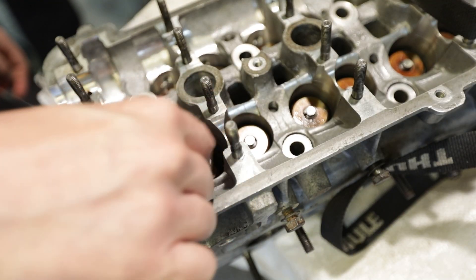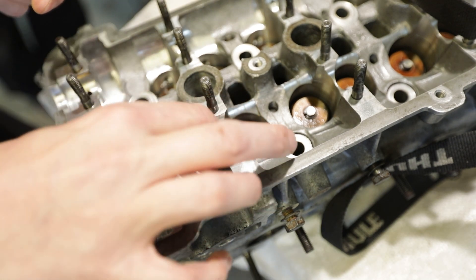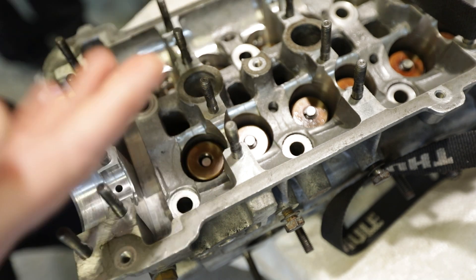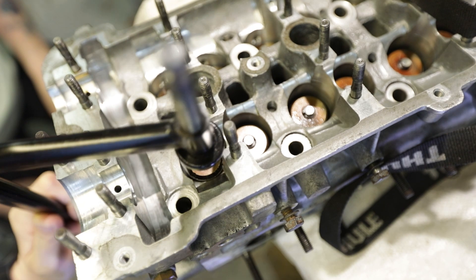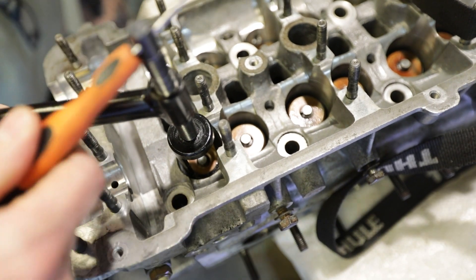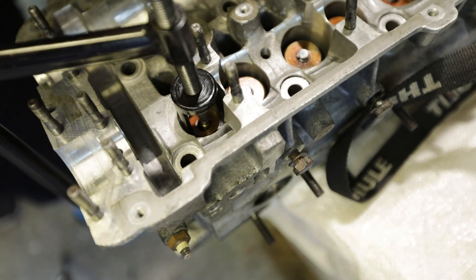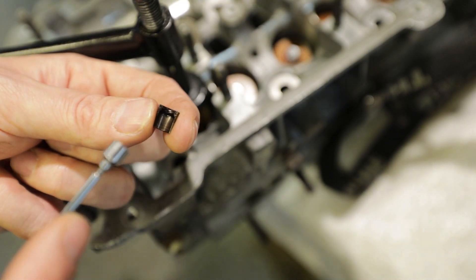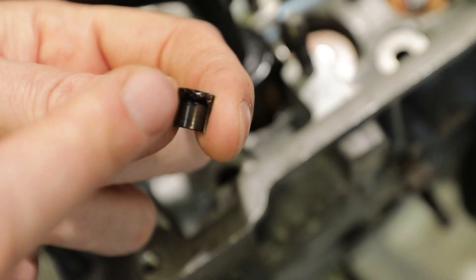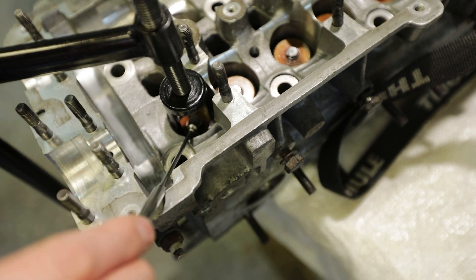So we start with our spring seat, small spring, big spring, cap - thank you dad. Now we need to compress this down to get our collets in. We're putting this over the valve underneath down here. Let's get one of these collets on. Here's our collet and it goes on - it's wider at the bottom, you've got this narrowing at the top which goes around the groove. Here's another screwdriver, let's try and keep it in place.